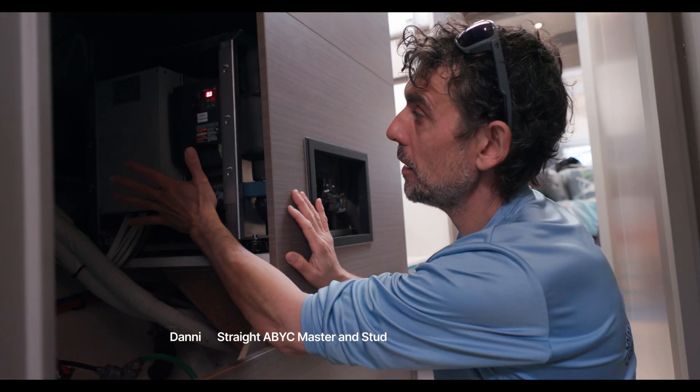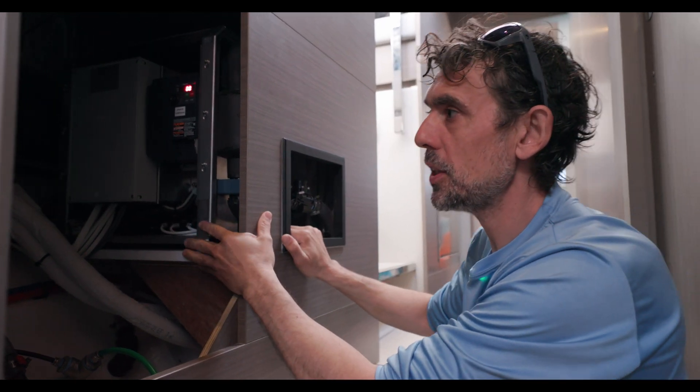Okay guys, so here's Danny with the Yacht Rigger. We're going to talk a little bit about those cool machines — air conditioning systems and VRV systems.